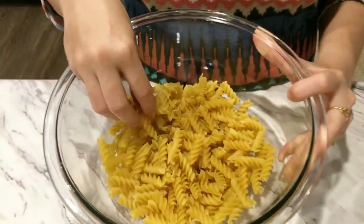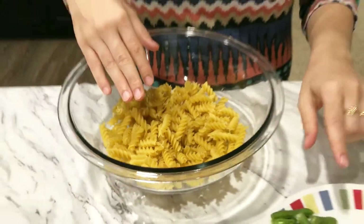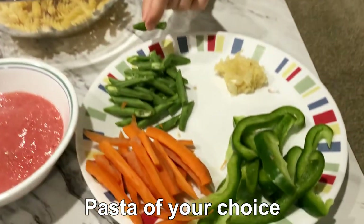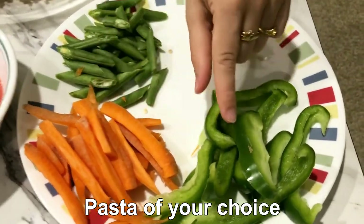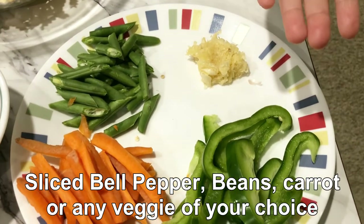Here we have pasta. There are very different types of pasta. Here we have French beans, gajar (carrots). You can also use broccoli and other vegetables.